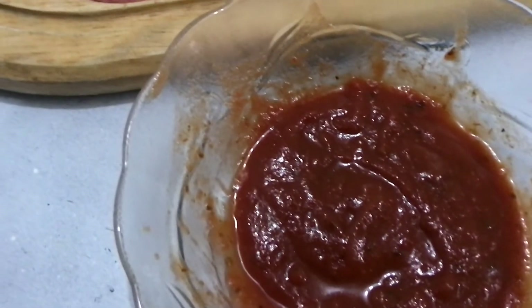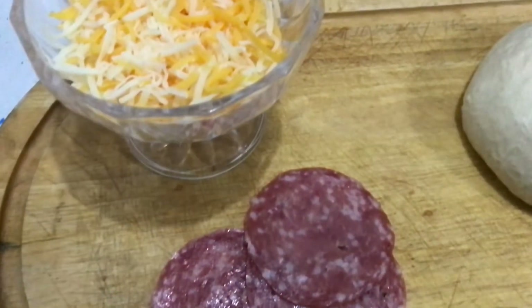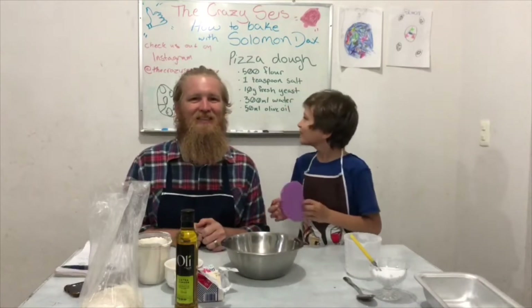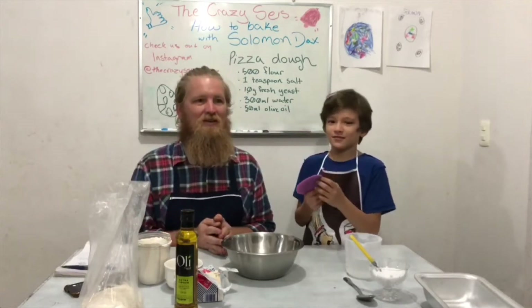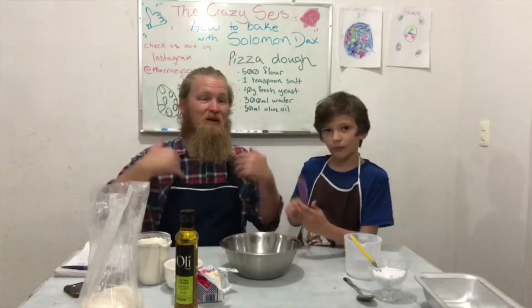Today we are making pizza dough. Alright amigos, well today, as you saw, we are making pizza dough. And Solomon absolutely loves pizza. And just like Grandma Anita, he loves anything bread. So Solomon and I have been wanting to learn how to bake our own bread and our own dough. We are even going to try to make our own sourdough, but that is going to take a little bit more time. But today we are doing a video with you guys on our first time making pizza dough.